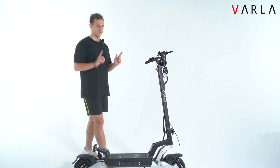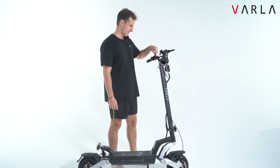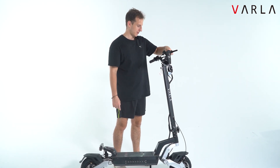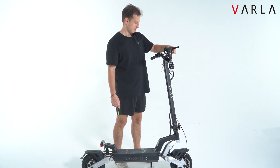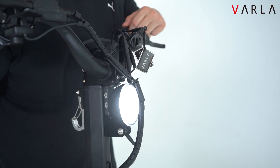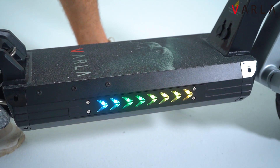And now for the fun part, let's turn it on. Long press the turn on button, and then you want to tap the display with this little card over here. There we go. And now we can turn on the lights — we got the front lights and the cool little side lights over there.